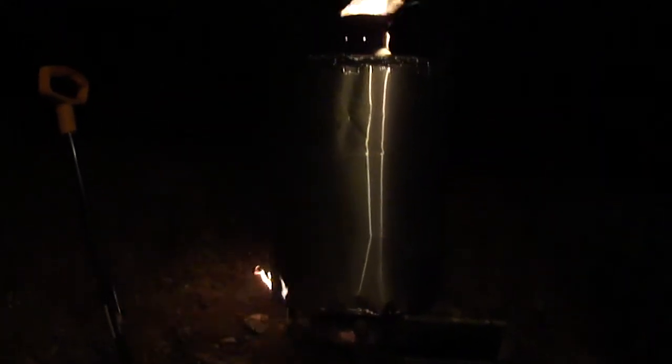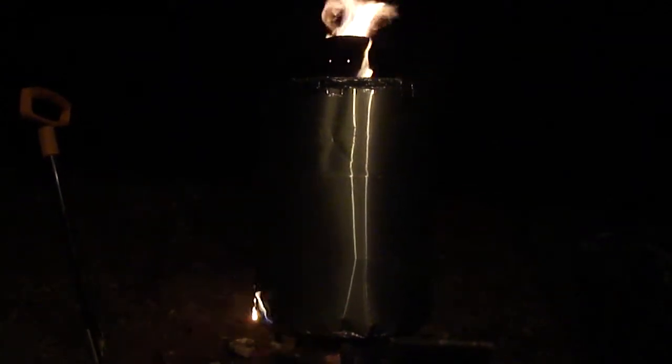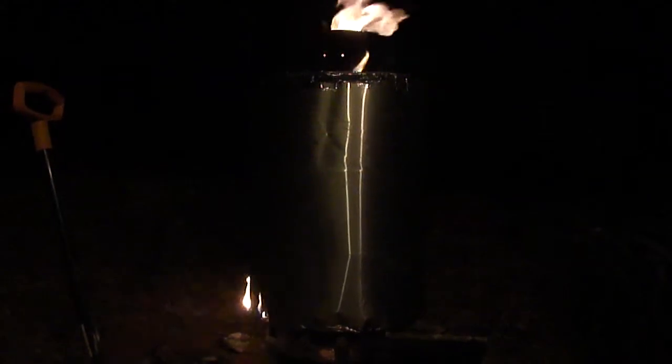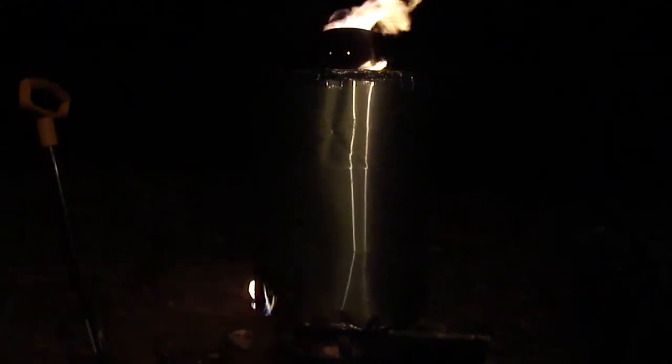It starts at the bottom and heats up the whole barrel. And as that heating process gets hotter and hotter, eventually the wood that you want to turn into charcoal — the gases start escaping out of it. And when those gases escape, they're fed into the center tube.